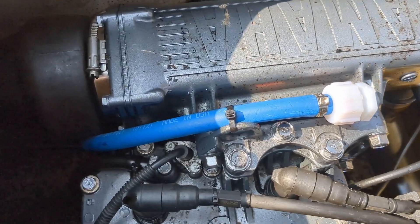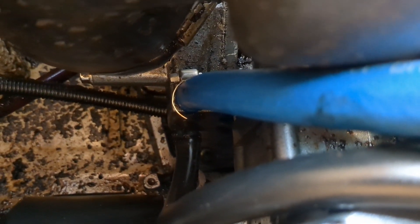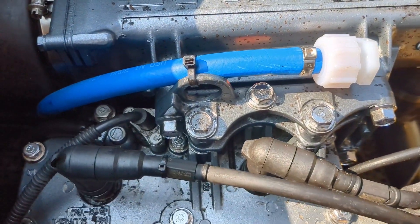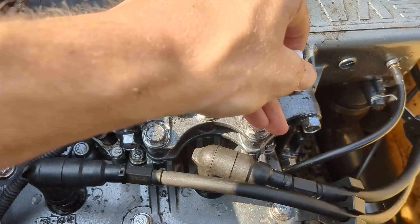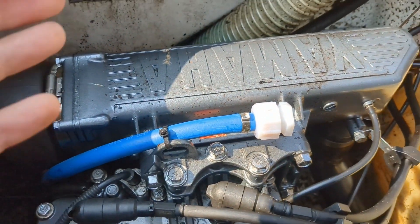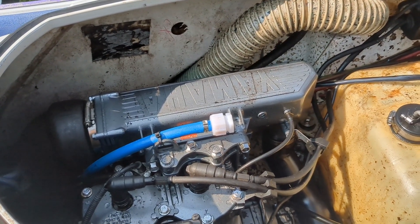Here we have our completed install of a flush fitting on this 701 Yamaha. Got our brass fitting down there with the hose on, the clamp tight. I've zip-tied it to the lifting strap here on the exhaust bracket so that this hose doesn't go anywhere. We'll snug that down so that it doesn't leak water on us. Now we have a means of flushing this engine out, whether we ride it in salt water or if we need to winterize it.